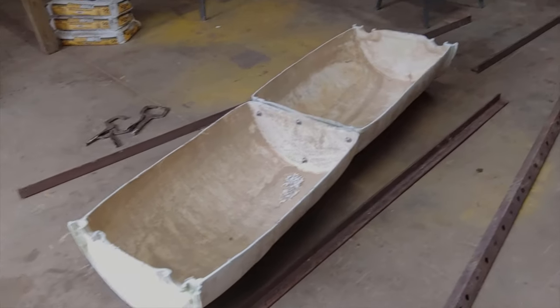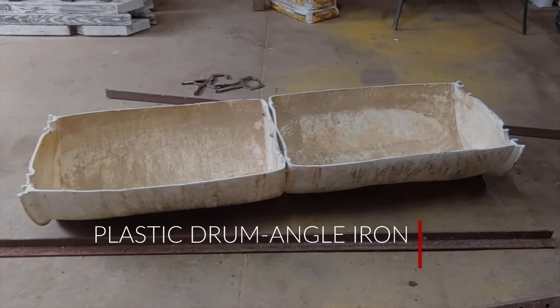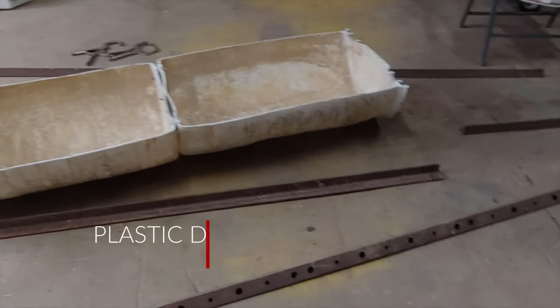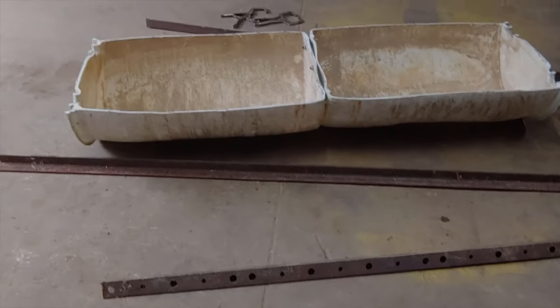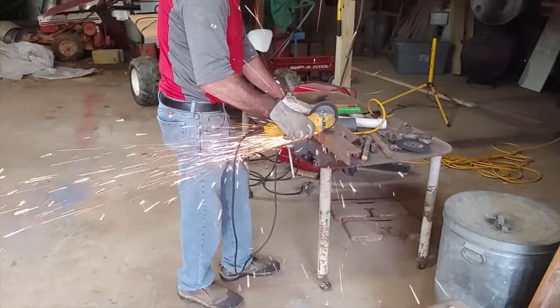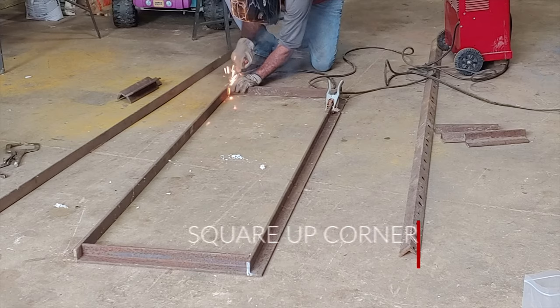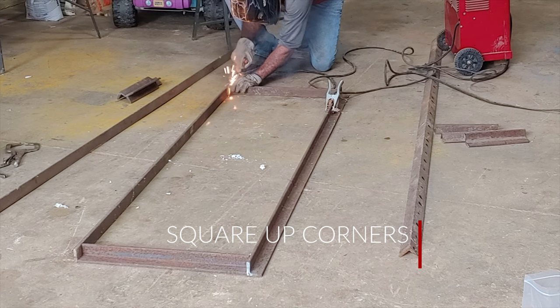There's the drum. We bolted the drum together after we cut it in half and laid out our angle iron to build the base. Here's Bob doing some cutting and squaring everything up, getting ready to weld the corners for our base.